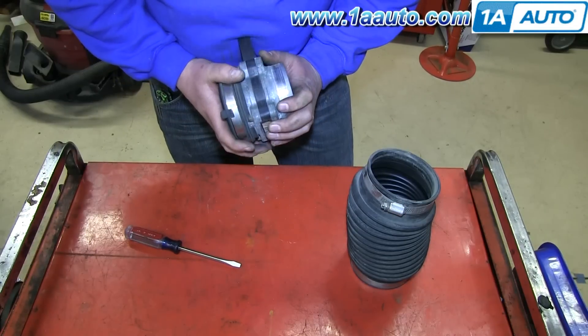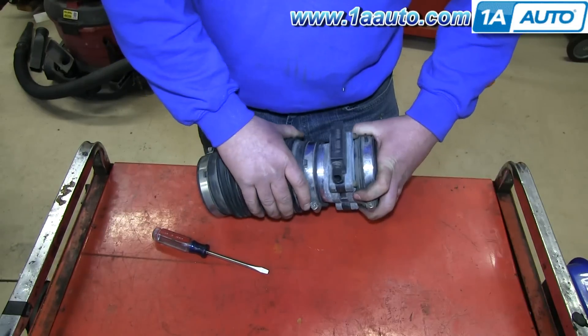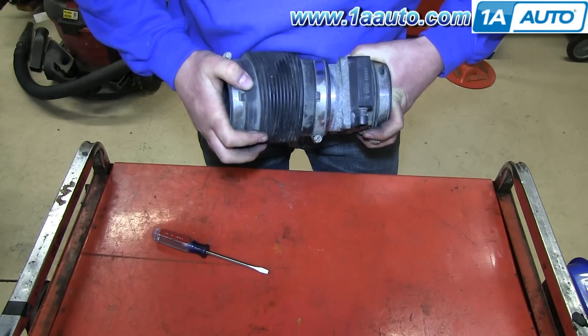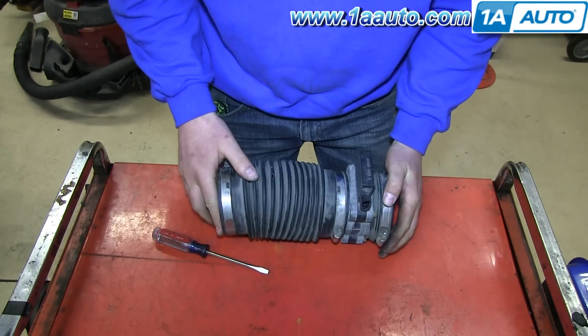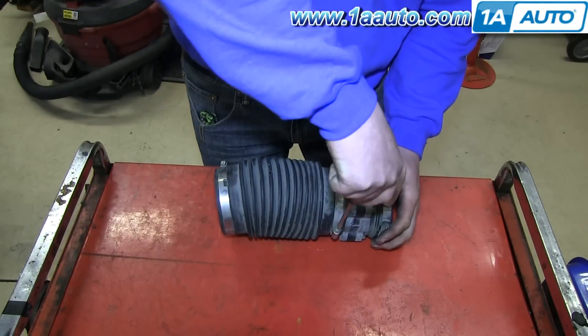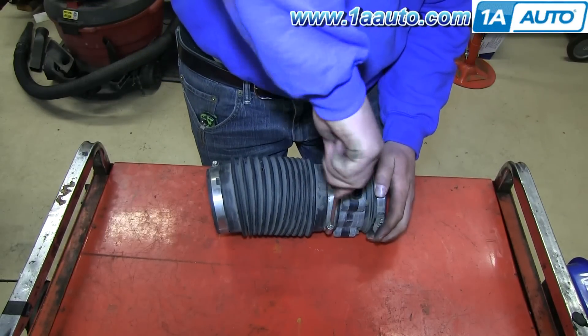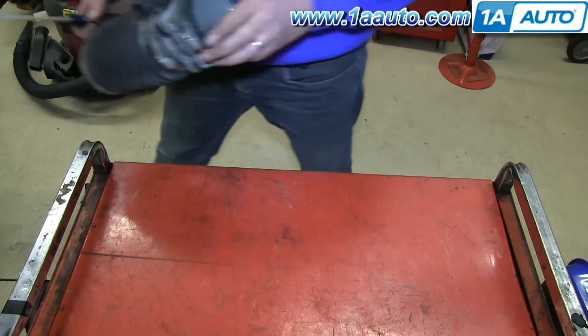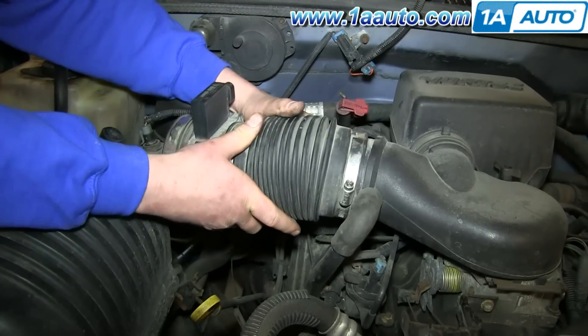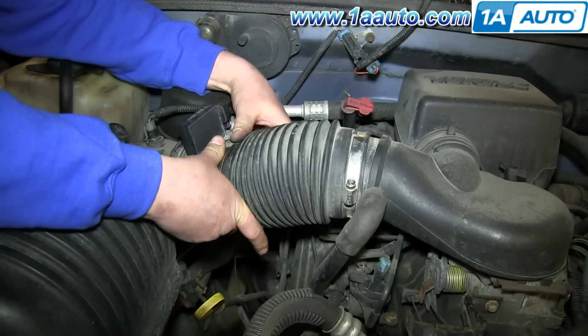And pull the other end off. Now push that onto your new mass airflow sensor. And push the other end of the hose onto your mass airflow sensor. And then just tighten up that clamp.